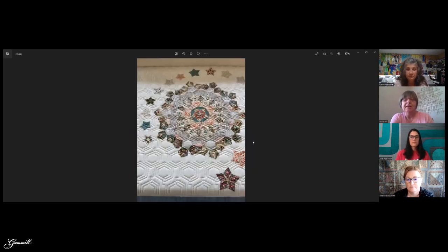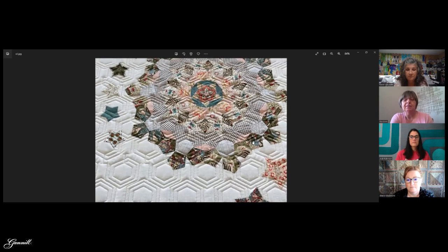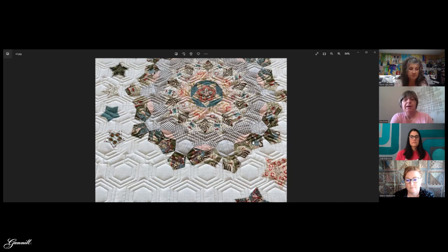This is an example of appliqué with an edge-to-edge design. The client wanted an edge-to-edge and I think it works rather well, so you have options regarding what type of quilting you can do on an appliqué quilt. In this case it worked because the fabrics are busy and the pieces are really large, so the appliqué part still stands out even without isolating it with additional quilting.